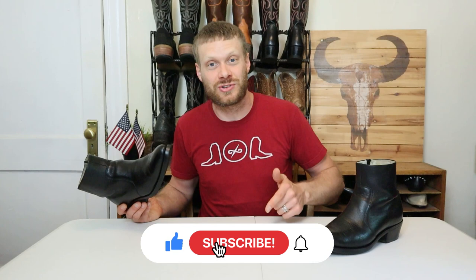Hey everybody, my name is Jeremiah Craig. Thank you so much for tuning in today. If this is your first time here, make sure you hit that subscribe button. I do Western boot content, jeans content, and music videos on a regular basis, and I would like to have you here for all of it.